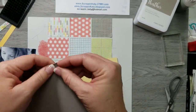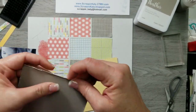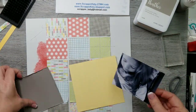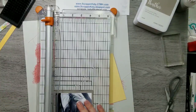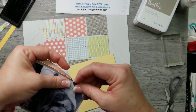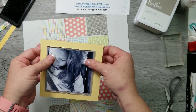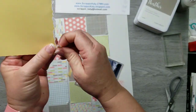I just want to rough up the edges — we have an edge distressor but I couldn't find mine, so my nails will have to work. I'm going to adhere the photo down, only adding adhesive to the center of the photo in case I want to tuck anything in. Then I realized the photo mat was just too big, so I cut off some more and roughed it up, then put it on the Canary.